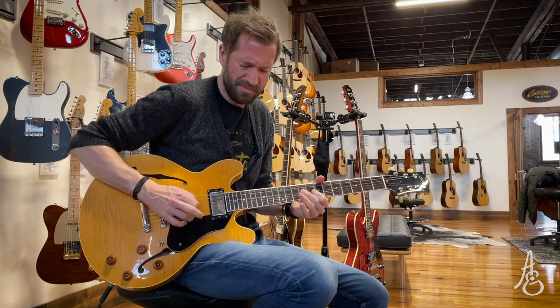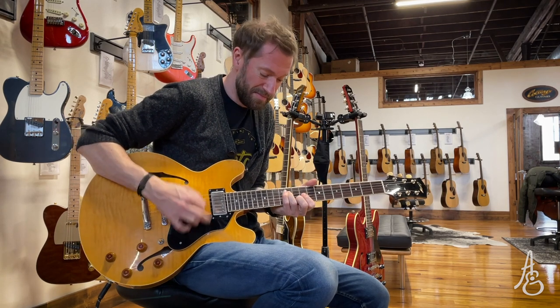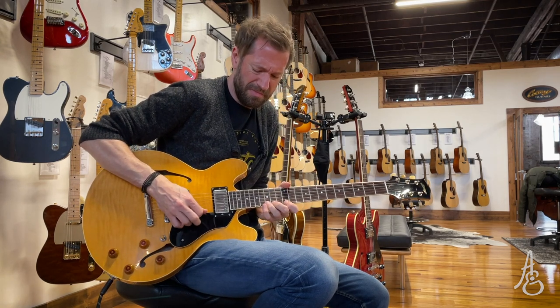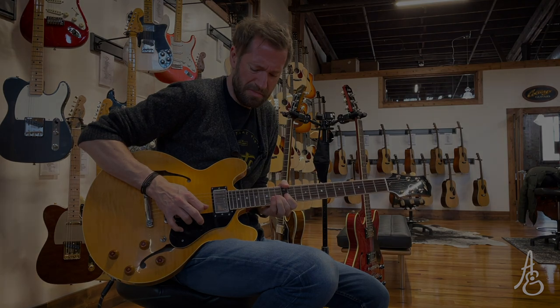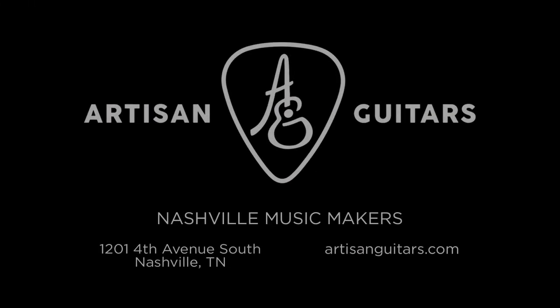I'm going to go out with some middle pickup with a little extra bridge. [guitar solo]